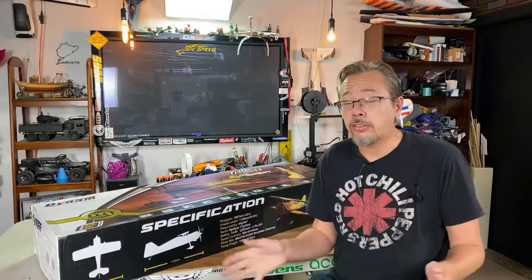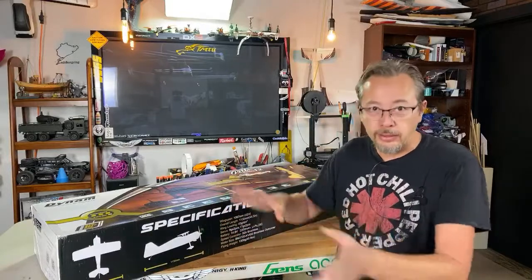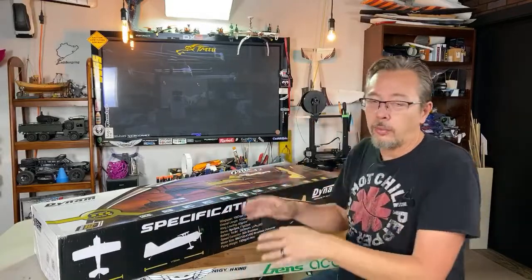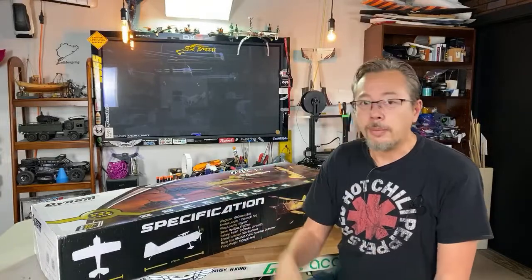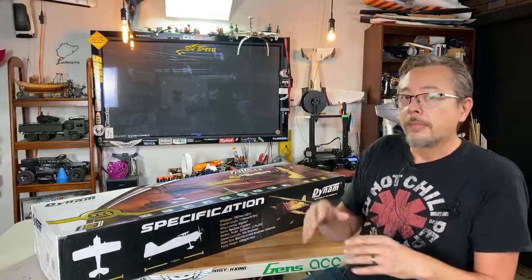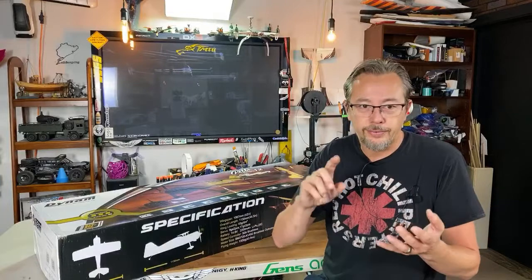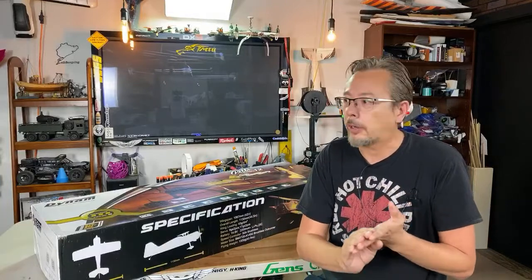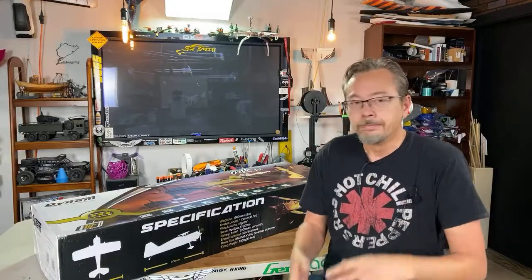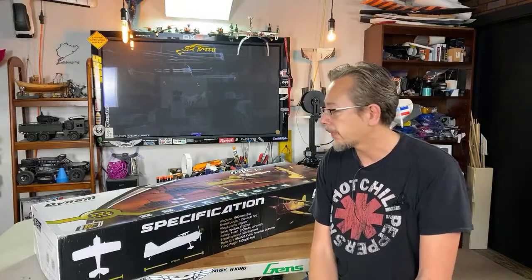Obviously I've been getting a lot of things in from Dynam. Dynam has been working with my channel to help promote their products. So keep in mind this was given to me by Dynam. Now, this is not a review — it's just a quick unboxing so you guys can see what's inside. But anytime I do reviews, I always like to have three or four things that I really like about the airplanes and maybe two to three things that could improve.